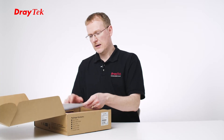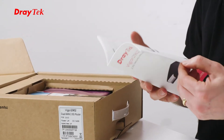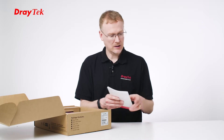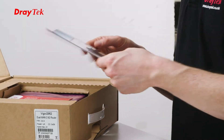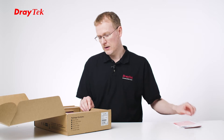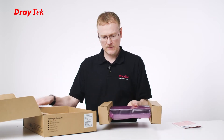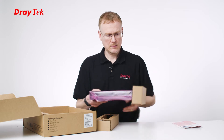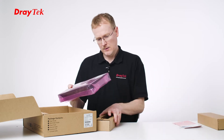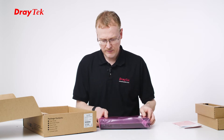So here we have a quick start guide with the product to show you how you set it up, a bit of a panel explanation and other bits and pieces. And we've got a product catalogue and a GNU licence disclaimer. So let's take a look at the product if I lift this out and take it out of its packaging.